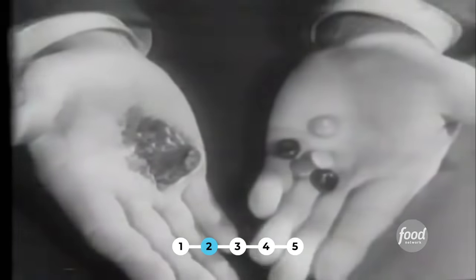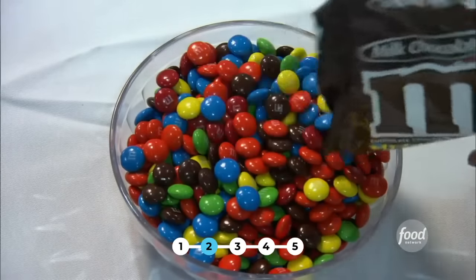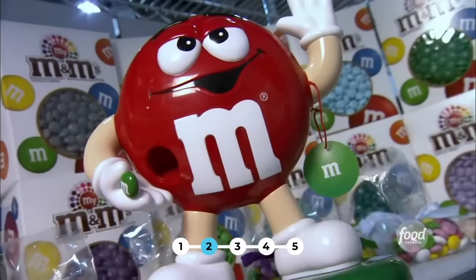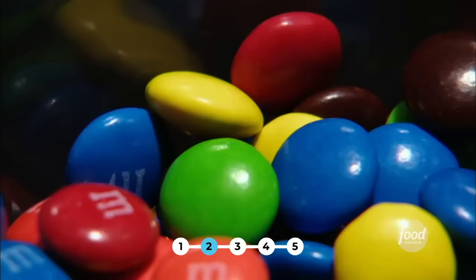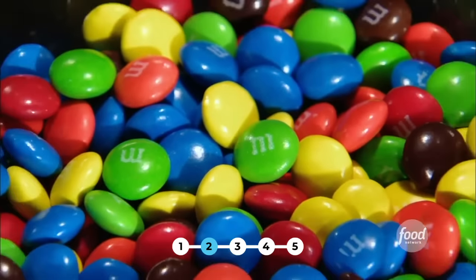It's one of the food world's most well-known slogans: melts in your mouth, not in your hands. And it goes along with one of the world's most craved candies. M&Ms are definitely a part of American culture, in everything from the Academy Awards to New Year's Eve celebrations to NASCAR — pretty much every big special event you can think of.